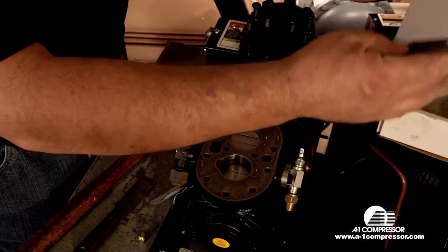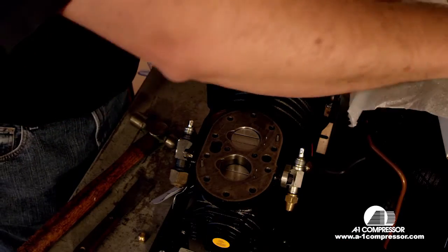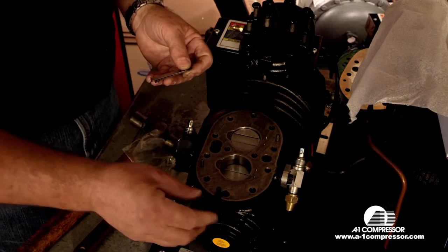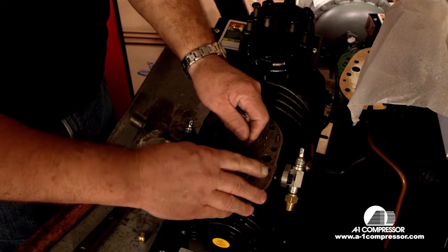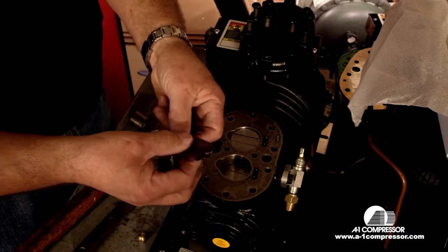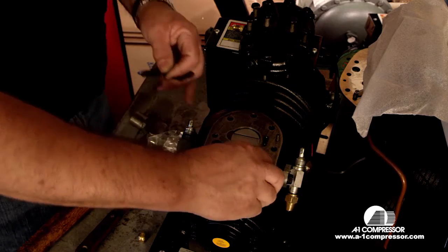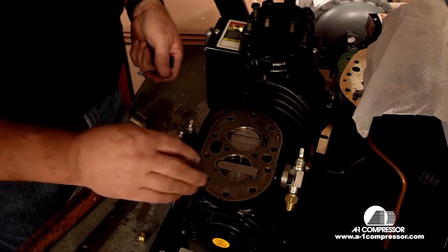Next we're going to take our A1 K-model valve plate and remove our suction valves and crimp pads. We're going to put our crimp pads on — these are to stop the cylinder wall from actually cutting this valve reed in two. Now we're going to find the correct reed. There are four reeds but we only need two; the difference is there's a short reed and a long reed. I'll put the wrong one on first — this is wrong because the suction reed does not match the landing completely. This would be the correct one — it matches the landing.